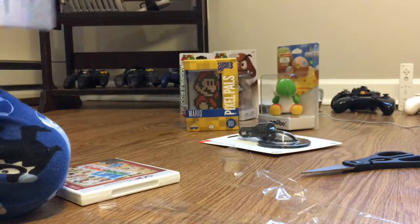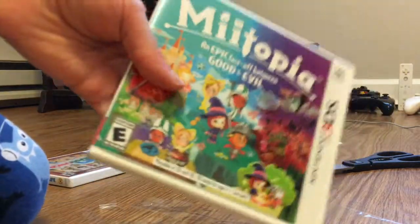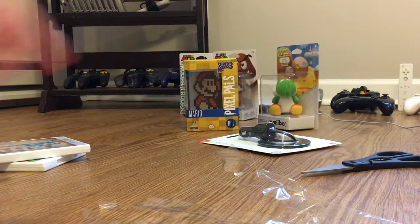Well, that was just a quick unboxing of Tomodachi Life and Miitopia for the 3DS. Merry Christmas and I'll see you next time.